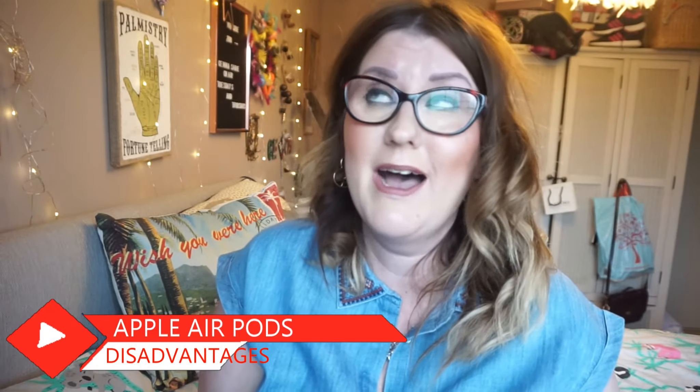Now the cons — and there aren't many. First con is the price. They are absolutely ridiculously priced. I actually can't believe I paid what I paid for them. I don't even want to say how much on this video — I'll put a link below. To me that's a massive amount of money to pay for something so small. But to be fair, I actually do feel they're worth it. I never thought I'd say that — they're probably one of the best tech things I've ever bought.